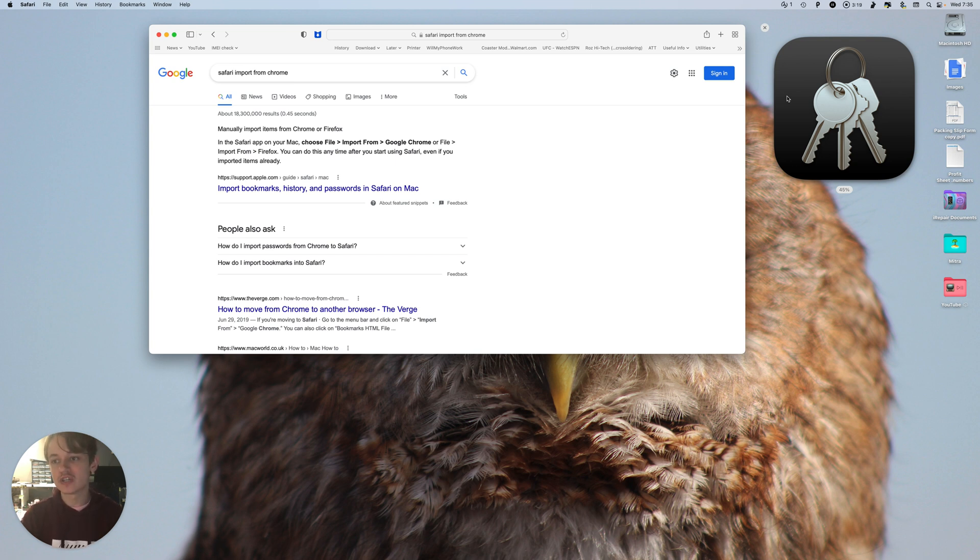You can also just search it up. Once you open your Keychain, you can go through there and you'll see that everything has been synced.